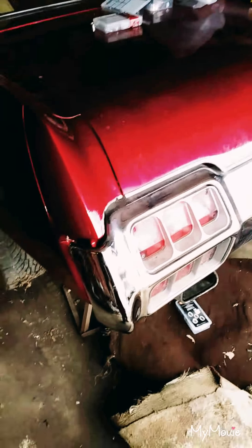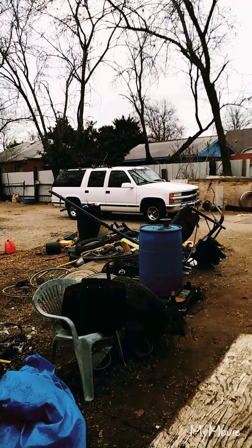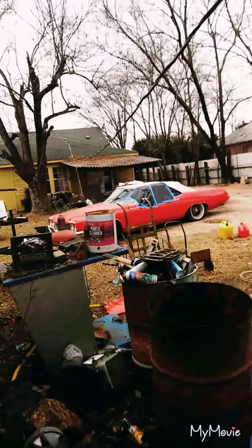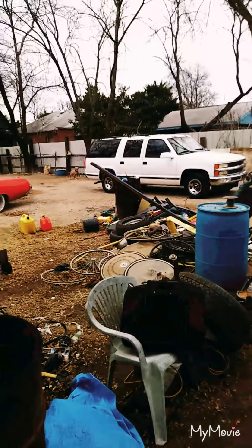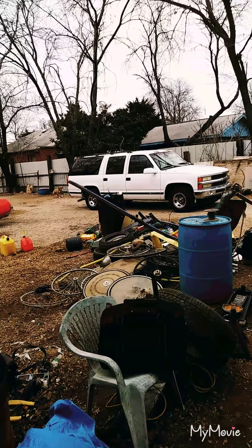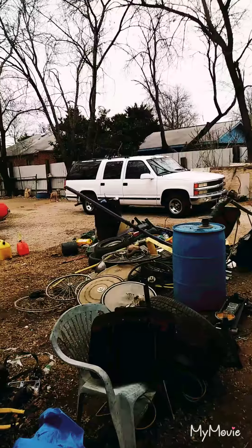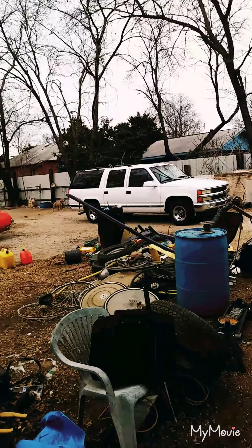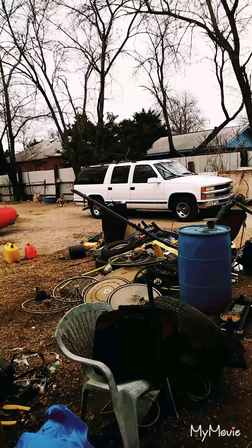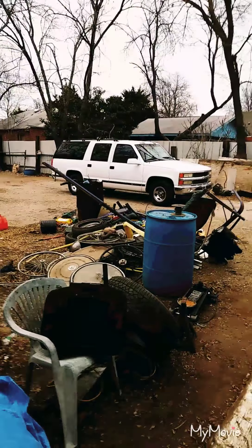We've also got a bunch of other projects coming. It's possible I'm going to do a 6.2 swap in my GMC 3500 work truck, and Mr. Jones here is doing a 5.3 swap in his 98 Suburban. The motor came out of a 2005 Silverado — a later Gen 3 with stronger rods. He did flat-top pistons, 243 heads, and a 2001 Corvette Z06 cam, which are hard to find. It's not a race truck, just something with a little more power and better reliability.